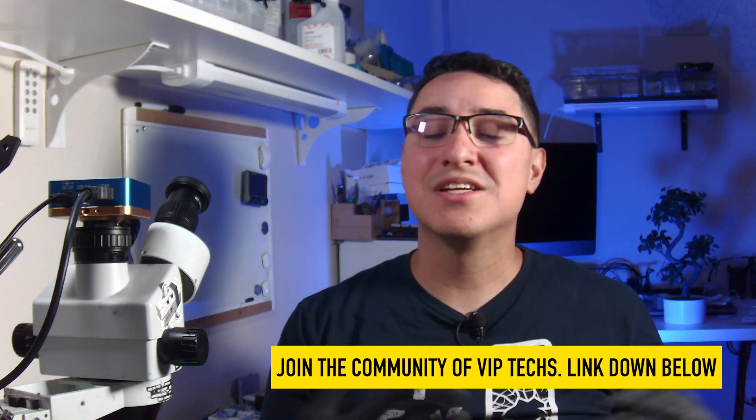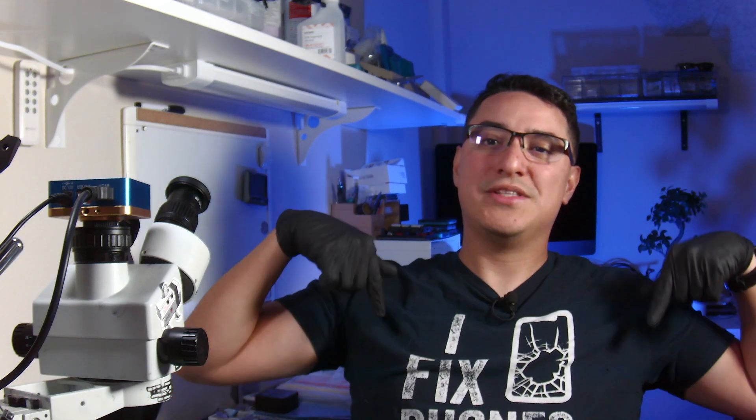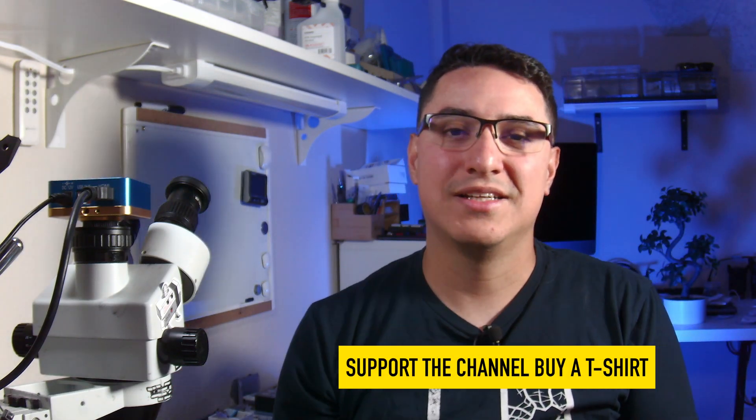Thanks everyone for watching. Make sure you smash the like button, subscribe to the channel, and share this video in all the Facebook groups, repair groups, and forums so that people know what to be aware of with JC products. Make sure you join my Locals community — it's free to join. I also have a paid private members-only section and t-shirts linked down below. I'll see you guys in the next one.